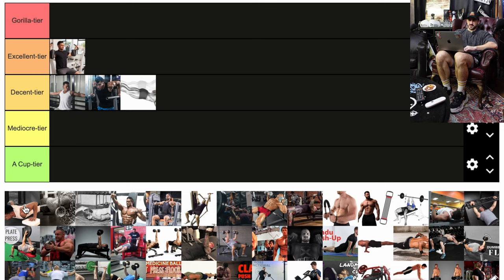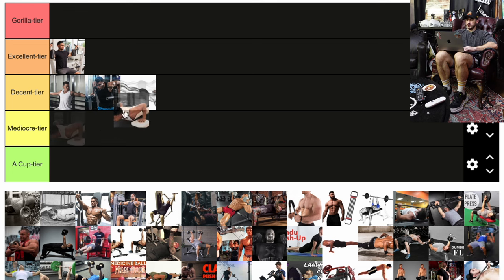Next we've got a deficit pushup — I'm going to throw that down there too. Instead of just making slightly more difficult pushups, I'd rather start to add load, whether it's for power, strength, or hypertrophy. I think there's better options.